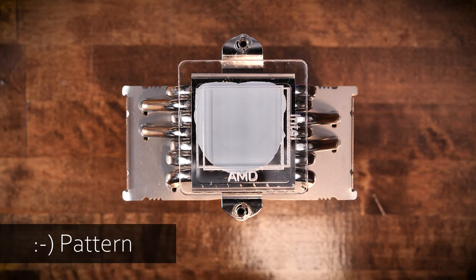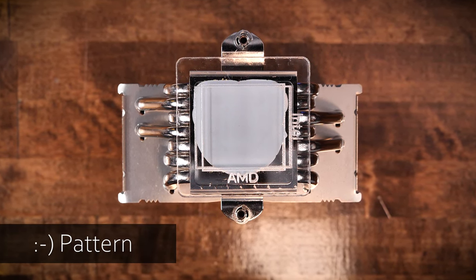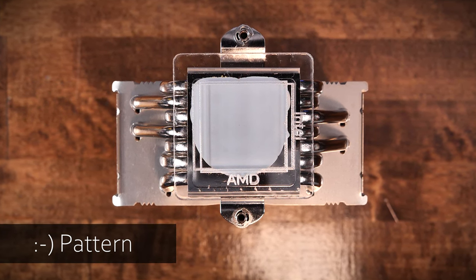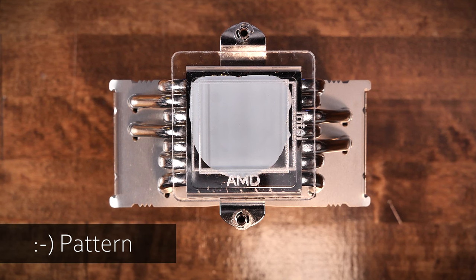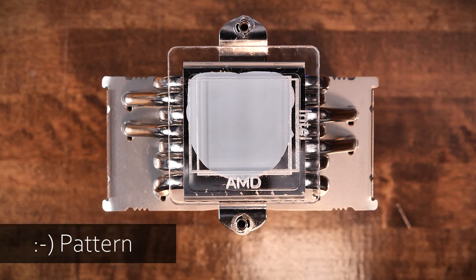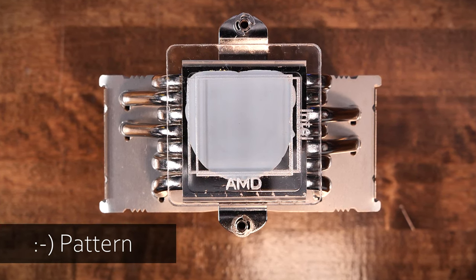And yes, just for fun, the smiley face. Surprisingly enough, it did a pretty good job at covering both the AMD and the Intel IHSs. With a few areas not covered and a little overage, really no one is going to apply thermal paste this way — but if they did, it's nice to know it wouldn't be a complete disaster.